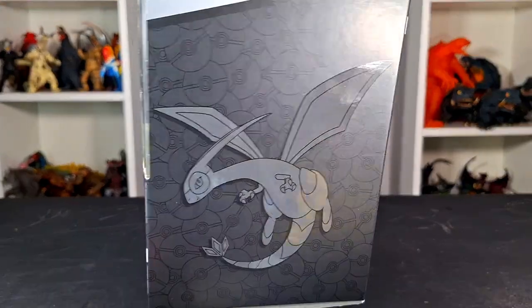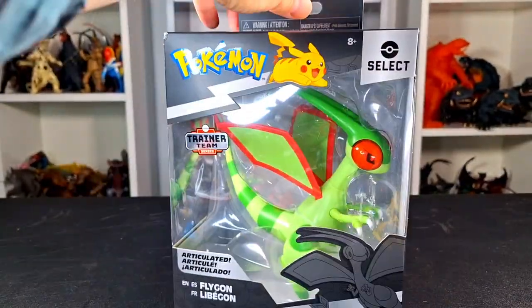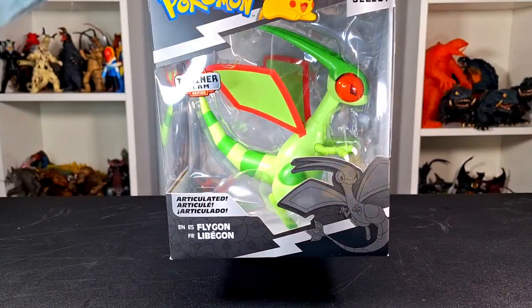Right now we do have Flygon, who I think looks really cool, and got a nice little box as always. I liked how this guy looked, so I figured I'd grab this one for sure, so without further ado, let's get to the review.